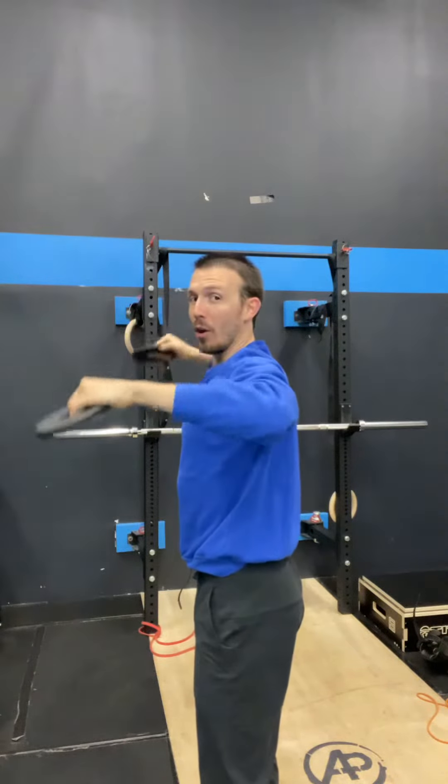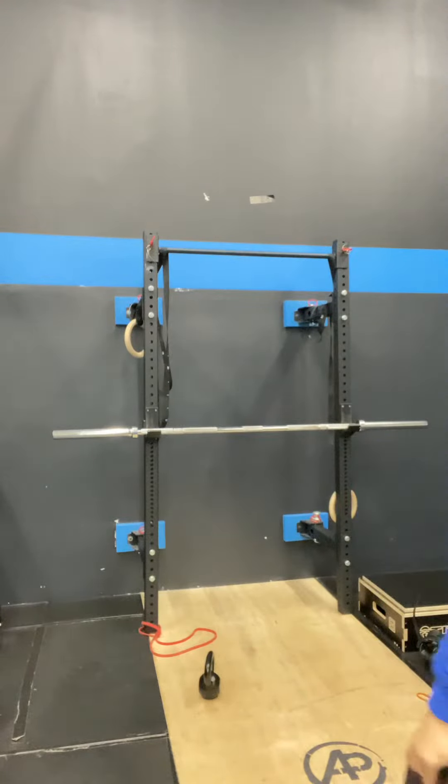Make sure you're locking out all the way overhead. And if that's easy, you can grab some heavier ones. We'll see how I do with the fives — this might be pretty darn challenging for me.